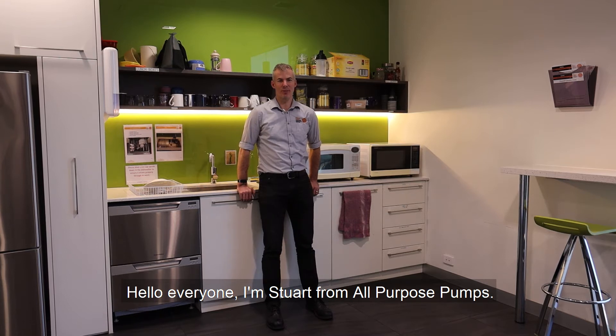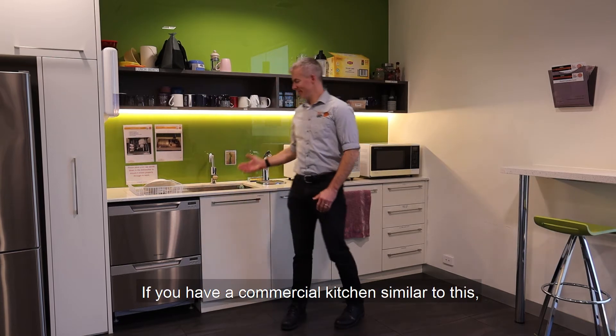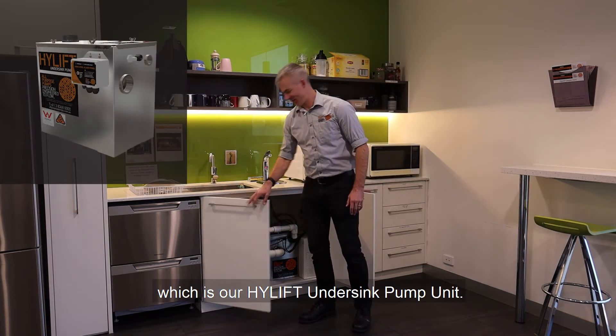Hello everyone, I'm Stuart from All Purpose Pumps. Today I'd like to talk to you about our high lift under sink units. If you've got a commercial kitchen similar to this, you may have under your sink one of these stainless steel boxes, which is our high lift under sink unit.